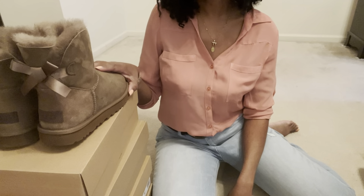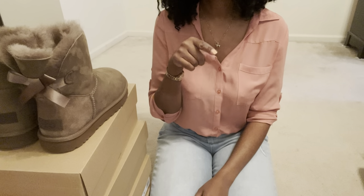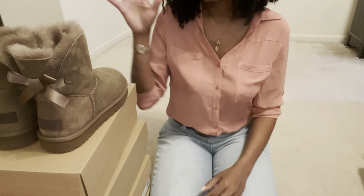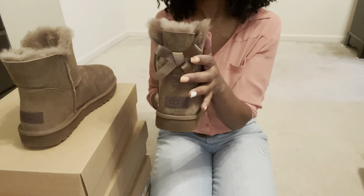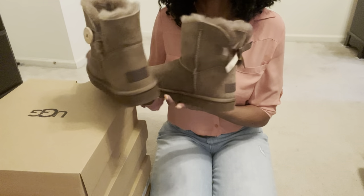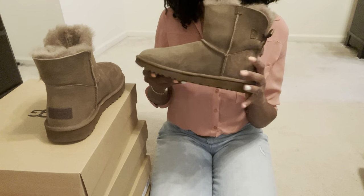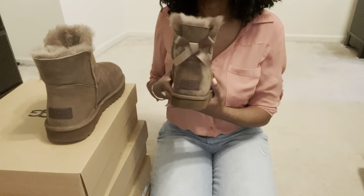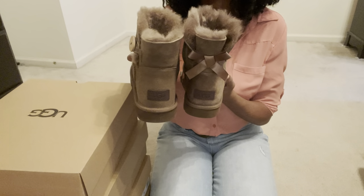Next up, price. Unlike the regular Bailey Bow Button 2 and regular Bailey Bow where there's maybe a $20 difference, these mini versions are pretty close in price. The Mini Bailey Bow 2 runs $160, compared to the Mini Bailey Button 2 at $155 — so that's only a $5 difference. Cost should not deter you from getting one or the other because the price is very similar, unlike the full-size versions where you're looking at $20 differences.